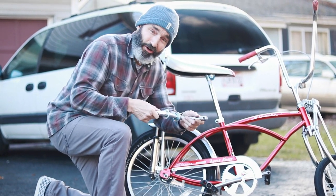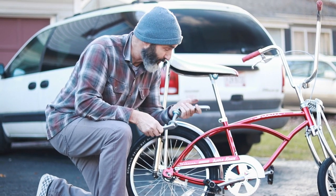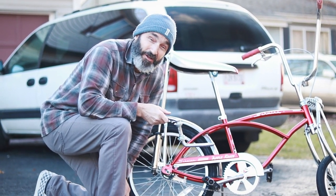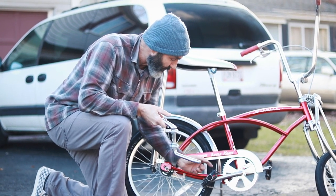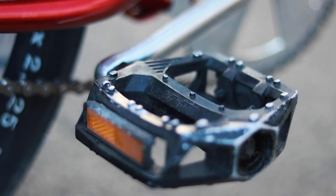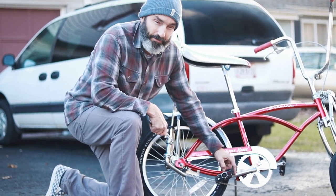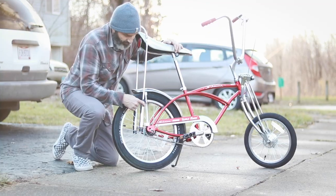When this thing came out of the box the crank barely spun — they had it tightened down with no grease on the bearings. I imagine all the Walmart bikes are kind of like that. I also put on some different pedals; it had a pretty good replica of the original pedals, but I like platform BMX-style pedals best.